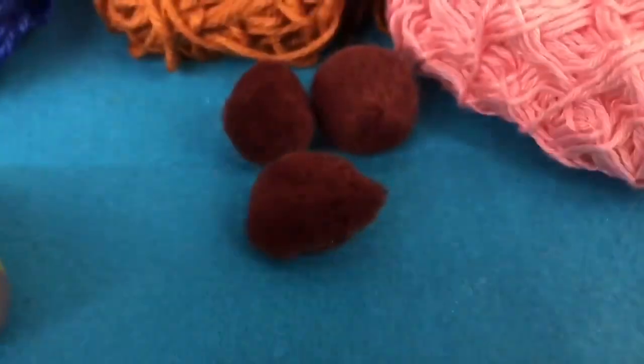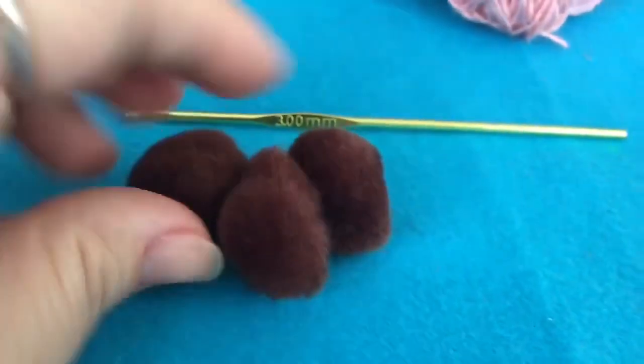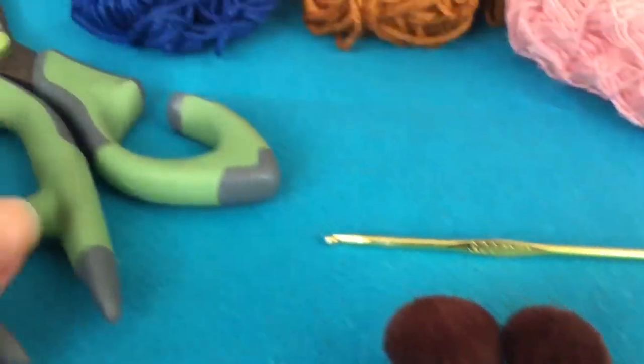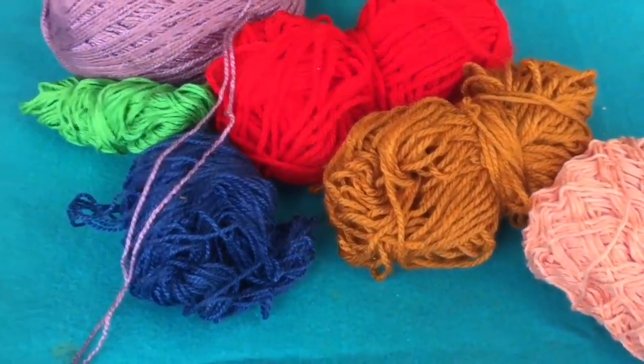Para os nossos materiais: uma agulha, pompomzinho — pode ser botão também —, tesoura e várias sobrinhas de linhas de várias cores.